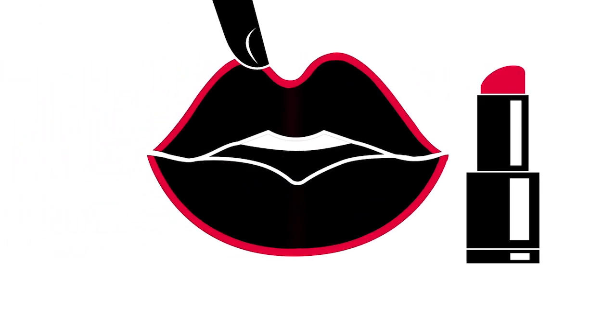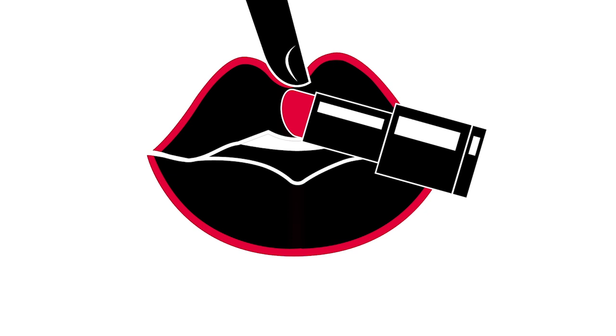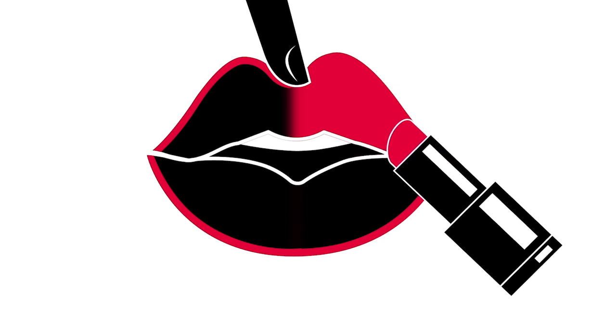Part your lips a bit. Place the index finger of your free hand in the middle of your upper lip, right where you feel the dip. You'll begin putting on your lipstick right below this finger. Start in the center for the upper lip and slide the lipstick out to the right corner, pressing lighter as you go until you reach the corner.